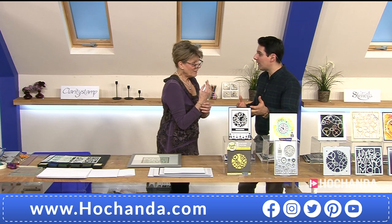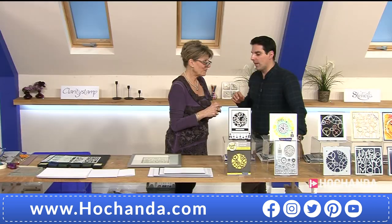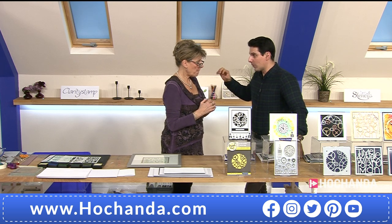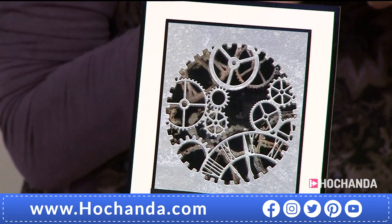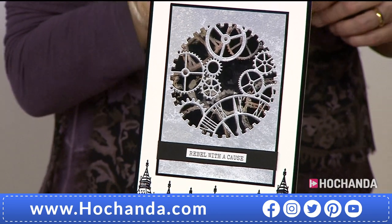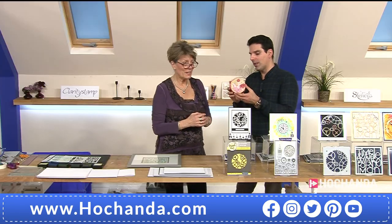Paper cuts traditionally have a steep learning curve and take time. Clarity's dies give you that illusion with one pass through your machine. The quality of our dies is second to none — Barbara spent a lot of time ensuring quality was absolutely first rate. What surprised me was just how intricate and delicate the work is.